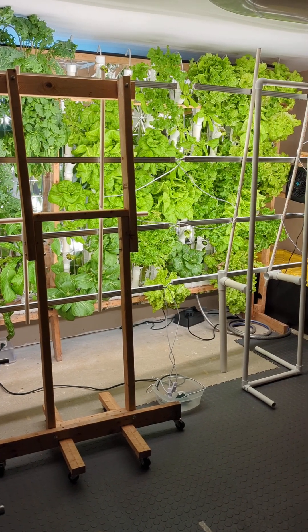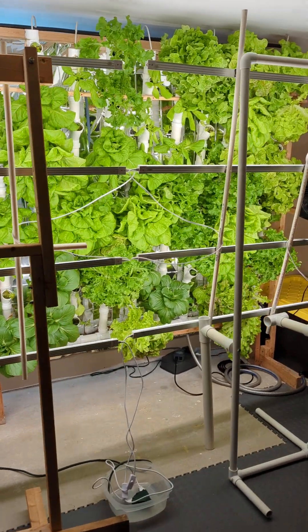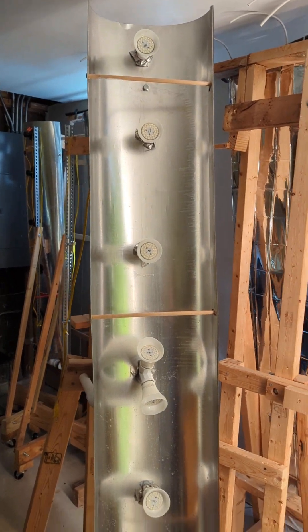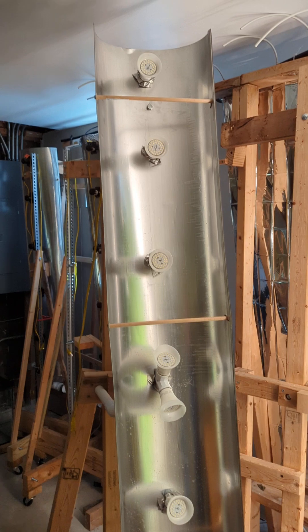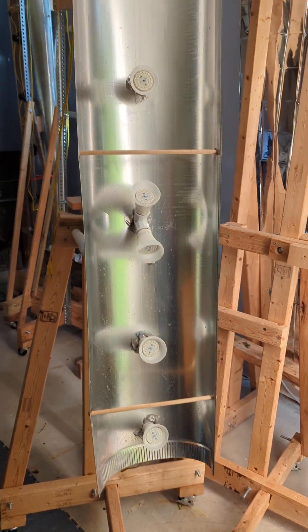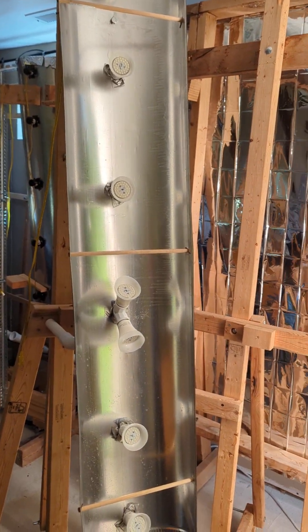Hello, Hydro Gartenfreunde. It's been a while and I did a major upgrade for lighting, so I wanted to share with you the unfortunate results. If you didn't see a video before, I did my do-it-yourself lighting here with regular LED full-spectrum daylight bulbs. They are 15 watts apiece at 1600 lumens.